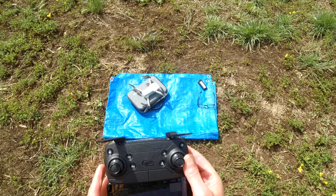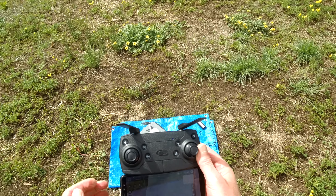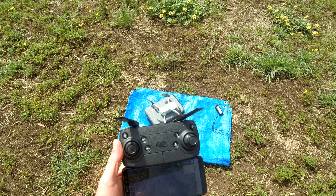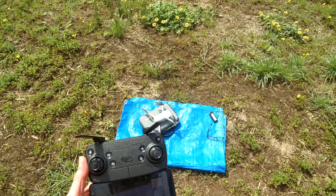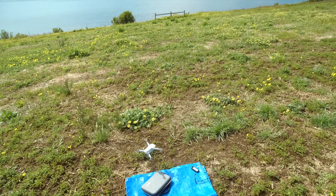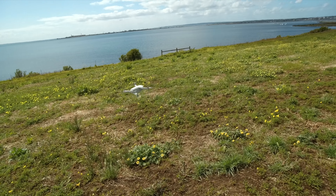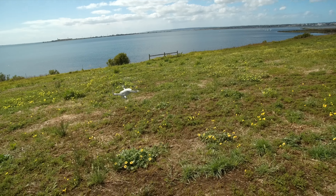I've turned it on, acquired satellites, linked up to the Wi-Fi app, and done the compass calibration - it prompts you to do that on screen. Now trying auto takeoff - that doesn't want to work. So sticks down and out to fire it up, then push the throttle up. Within one or two meters of the ground it's doing ground sensing and does a very good job of holding position. There's a little bit of wind picking up now.